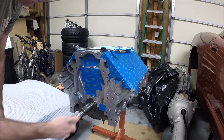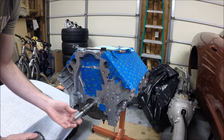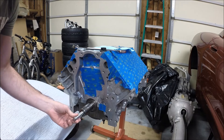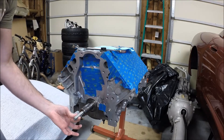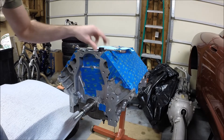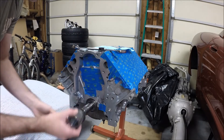I've also got this tool — it's a harmonic balancer installer. This is the economy version; there are fancier ones. I paid about 20 bucks for this from Summit Racing. Basically it's just a threaded rod that threads into the front of the crankshaft. It's got a couple of washers and then a nut that helps press this on, because it is a pressed fit.